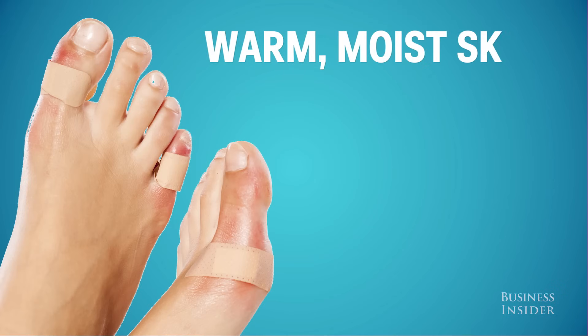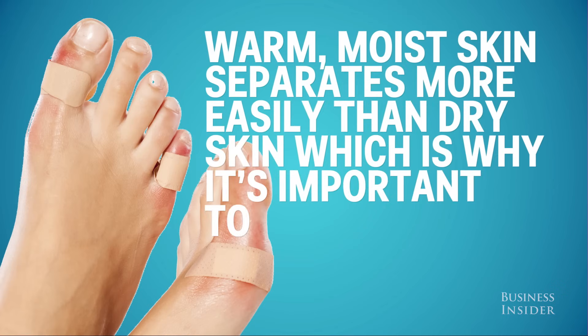Warm, moist skin separates more easily than dry skin, which is why it's important to keep your feet dry.